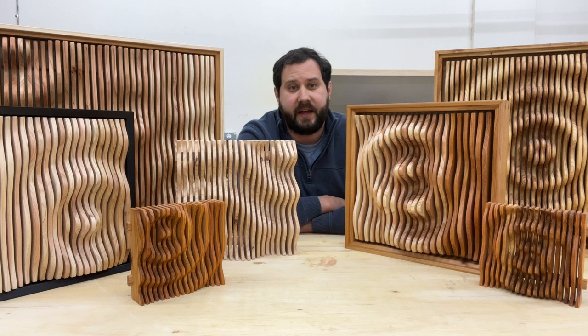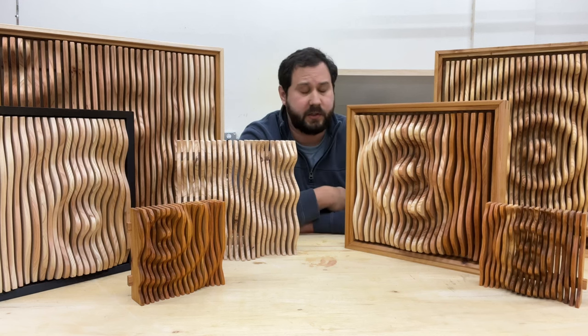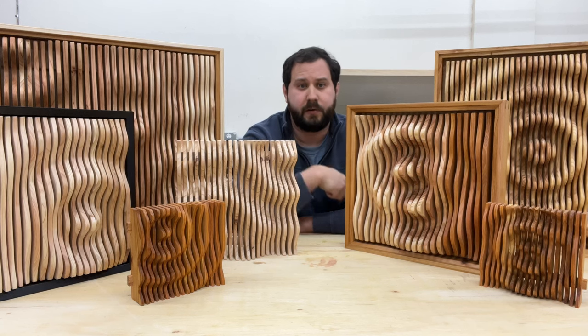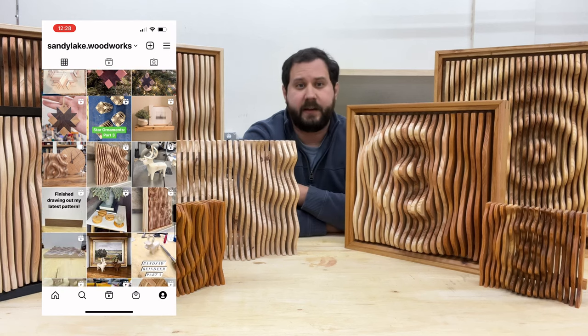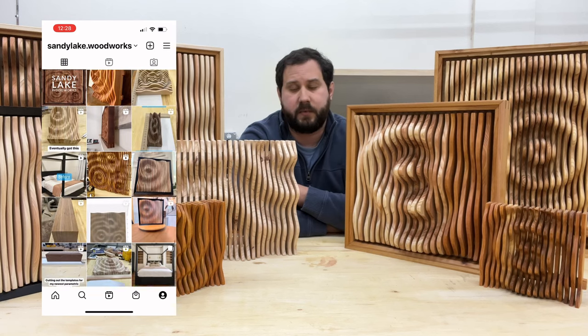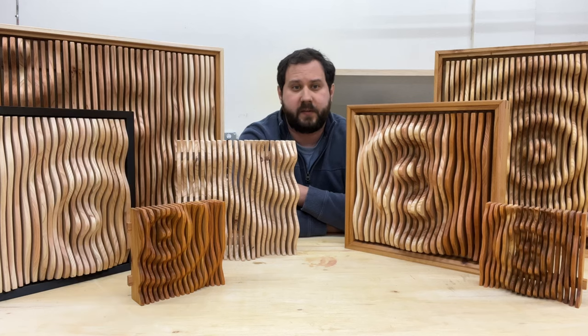And there you have it — that is my process for creating these parametric sculptures without a CNC. I realized that I had forgotten to record building the shadow box for this particular sculpture. If you'd like to see me do a video on that, just like this video, subscribe and comment down below. And if you'd like to check out my Instagram page at sandylake.woodworks, you can see some of the other projects that I've been working on and some of my other work.